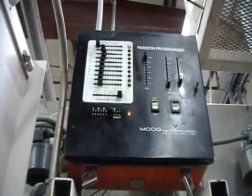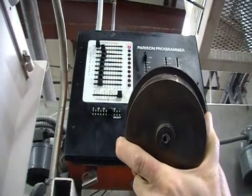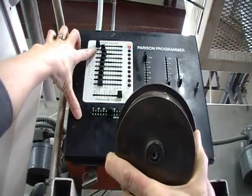We program the machine to adjust the head tooling opening and thereby vary the thickness of the parison as it drops. Here you see we start with a pretty uniform amount for the body of the container, increase it as we get to the handle, and then close it off at the top.